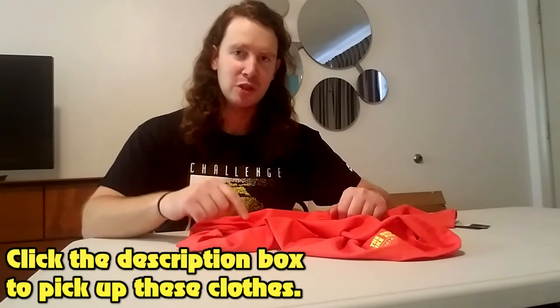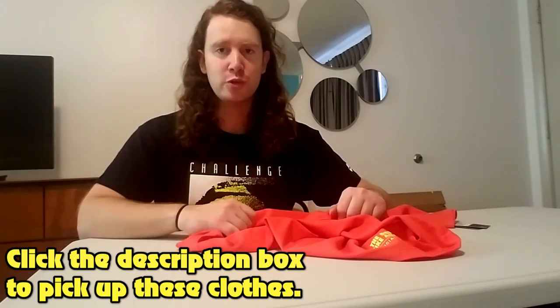Alright guys, that does it for this video. If you'd like to pick up any of the items featured here, please hit the description box down below — I'll provide links where you can pick up all these items. Thank you so much for watching. I had a quick question: if you guys have any other items you'd like to see featured in the Nike Challenge Court collection, please leave me a comment down below and maybe we'll have some new items to feature in the next episode. Thanks again for watching. This is Chris, signing out.